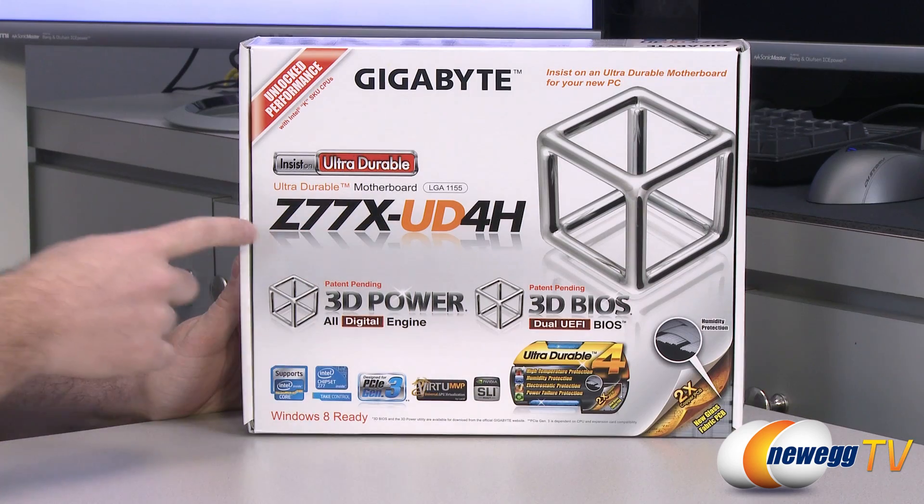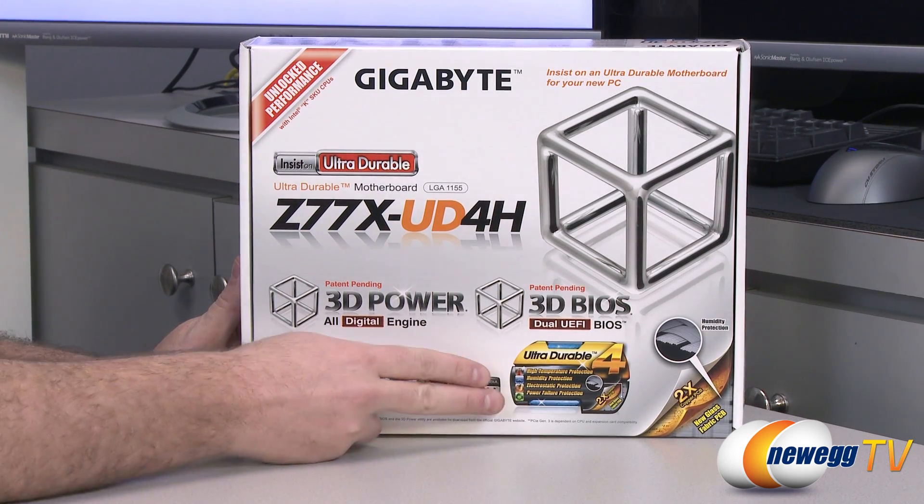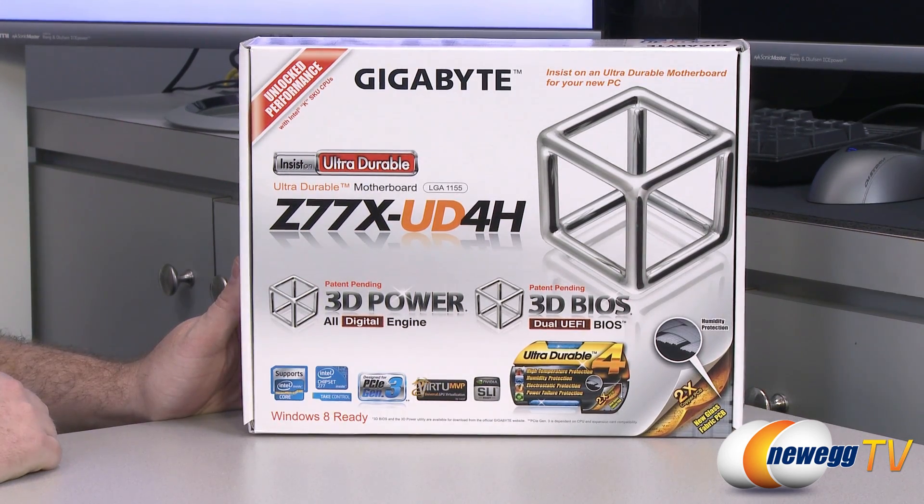This is a UD series motherboard — that stands for Ultra Durable — so it features Ultra Durable construction for high temperature protection, humidity protection, electrostatic protection, and power failure protection.